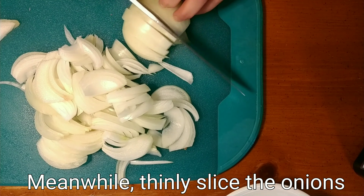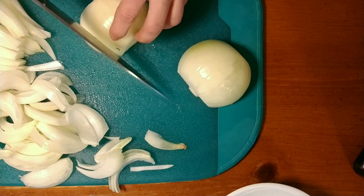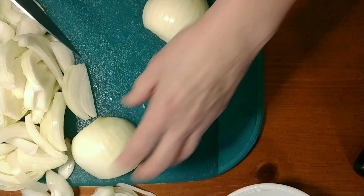Next, while that's doing its thing, we're going to slice the onions real thin. It's four pounds of onions — four onions — sweet or Vidalia onions are great for this.